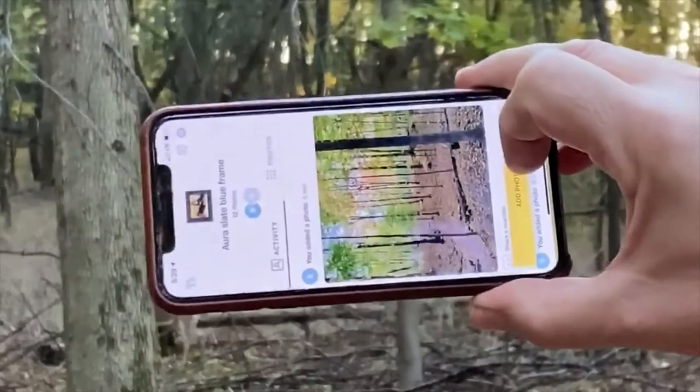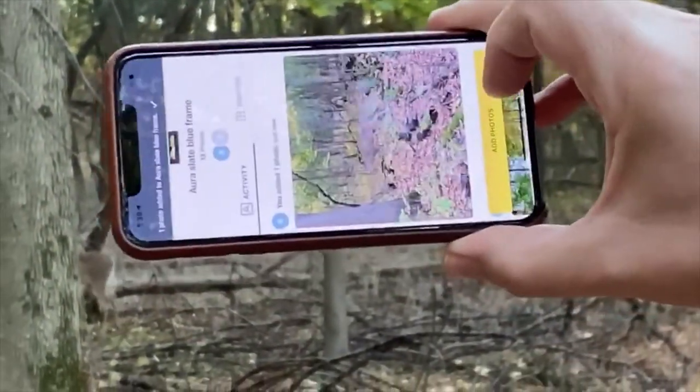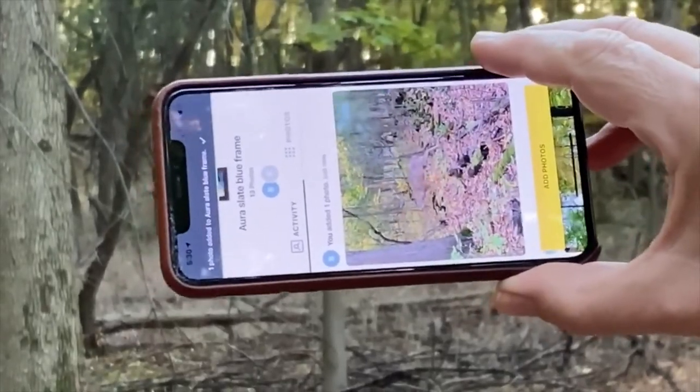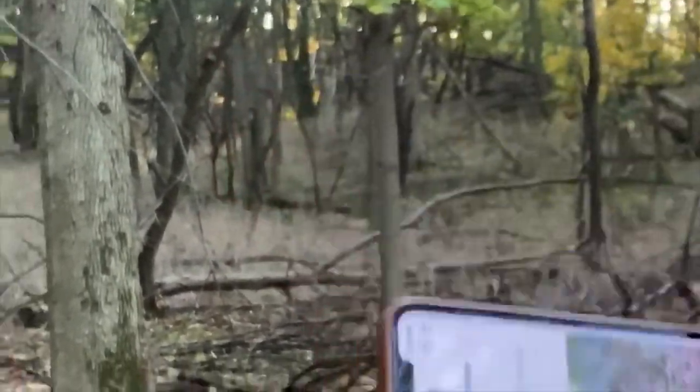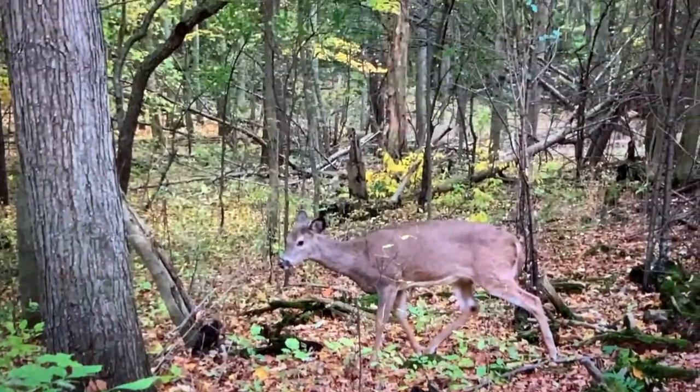Last fall, when I was first testing the Aura Sawyer, my wife and I were doing some fall hiking. I took photos in the woods, including a few shots of deer near the trail. All I had to do was hit the add photo button from my phone, and when we got back home after the hike, the selected photos were already playing on the Sawyer photo frame.